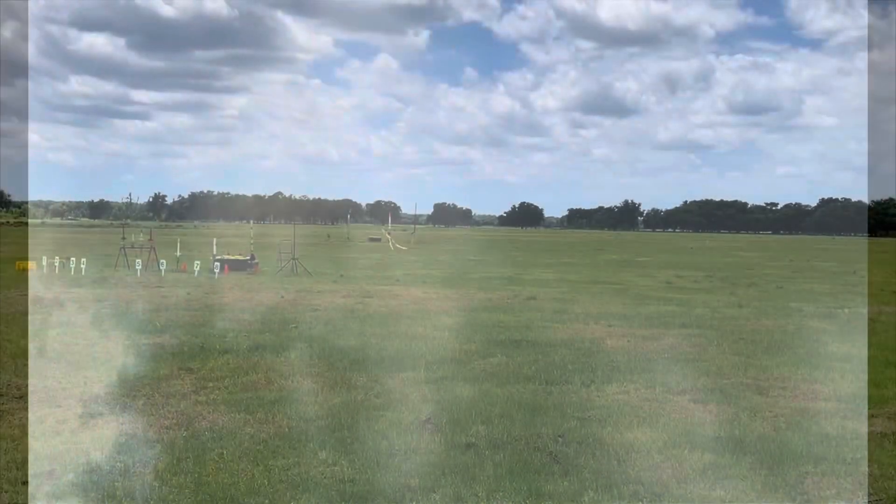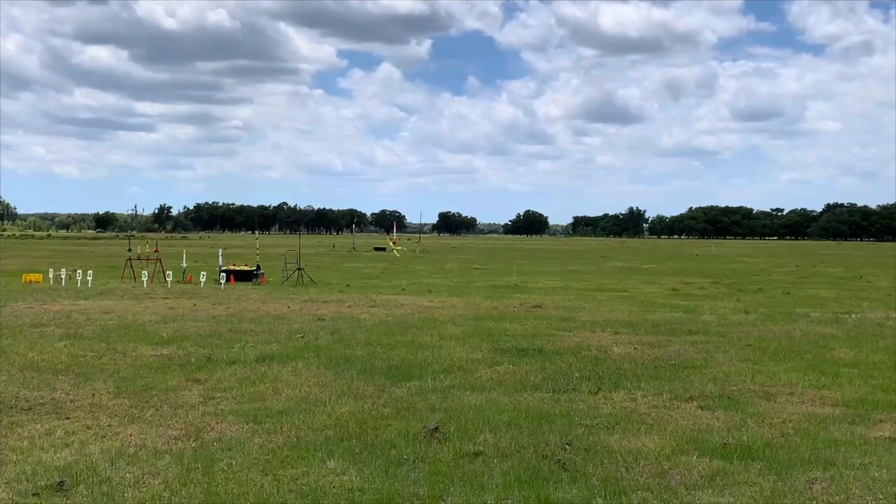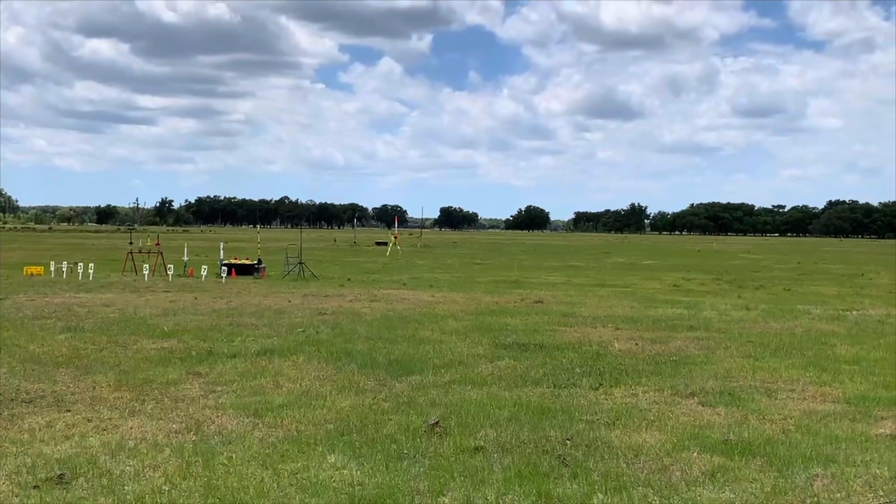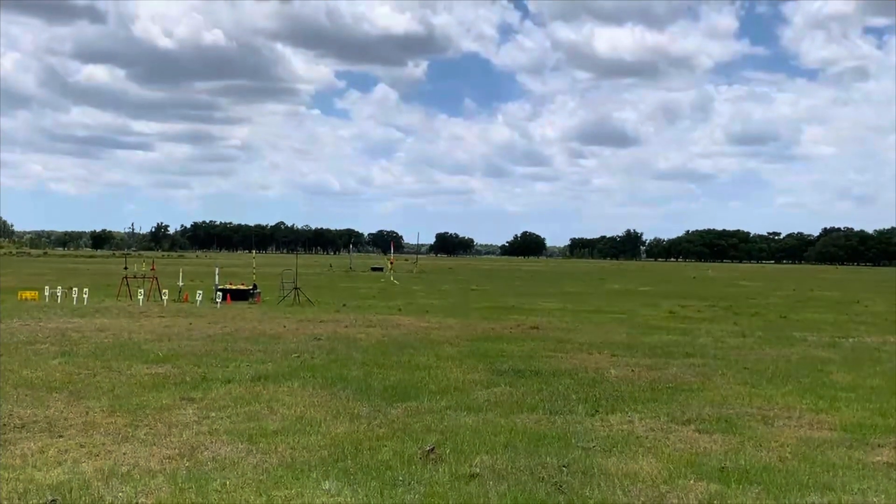Mark's Katana, it is on a J-250 motor. Pad 3 is armed, launching in 5, 4, 3, 2, 1.